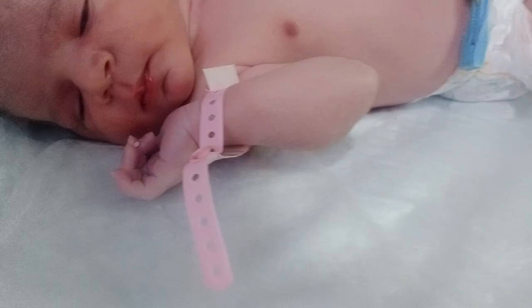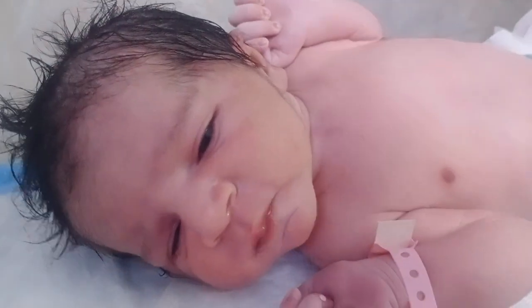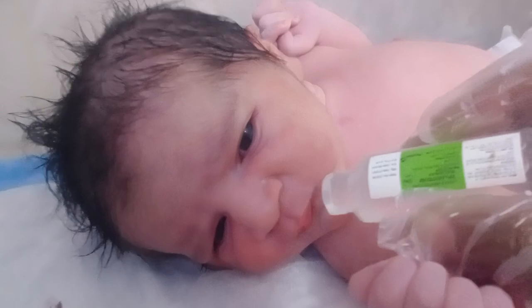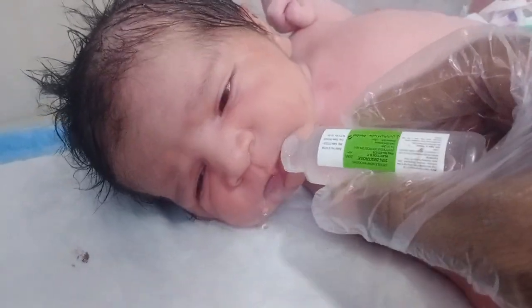To check the baby's oral sucking, we give 25% dextrose water. If the baby tries to start sucking, it means the baby is vitally active and stable. Look at that — the baby recognizes it and responds with sucking reflexes, because he knows it is very sweet in nature.